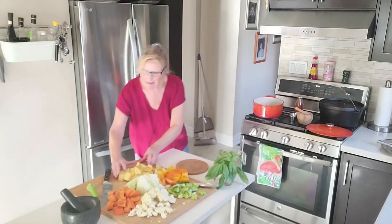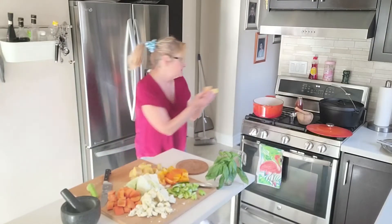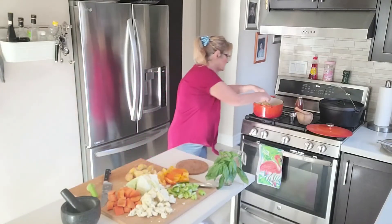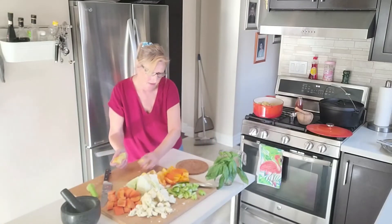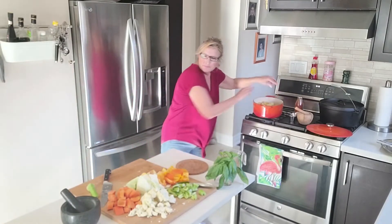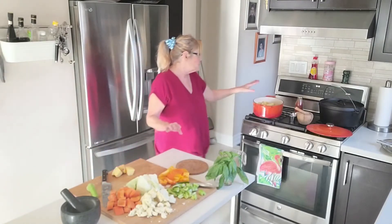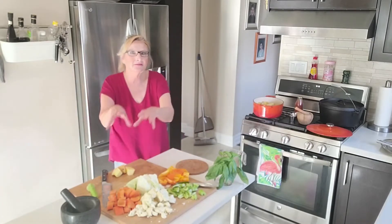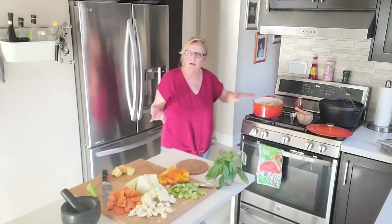So we're going to go in with three potatoes — these are fairly large potatoes. There's no recipe for it, I'm not saying how much of this or how much of that. All you want to do is fill your pot.